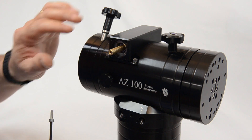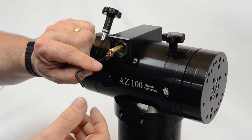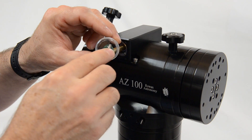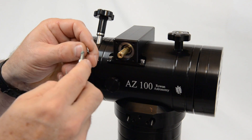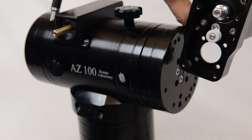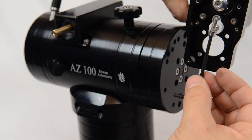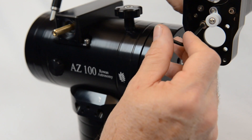Just before we fit the motor onto the worm block, check to make sure the four tapped holes in the end of the worm block are clear and the bolts go in freely on each of those four holes. We can also prepare the bolts with a little tiny dab of grease on each of the four bolts to help with assembly and future disassembly. Pop the washer on ready to mount the motor, so you have the motor and the pulley housing.